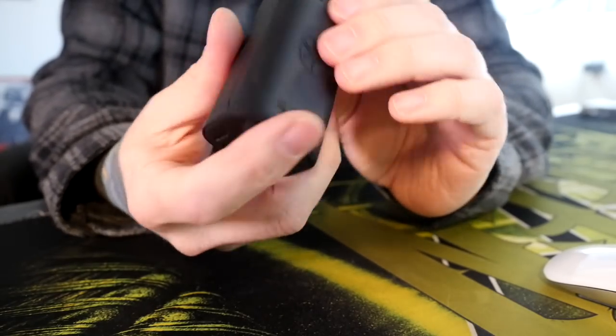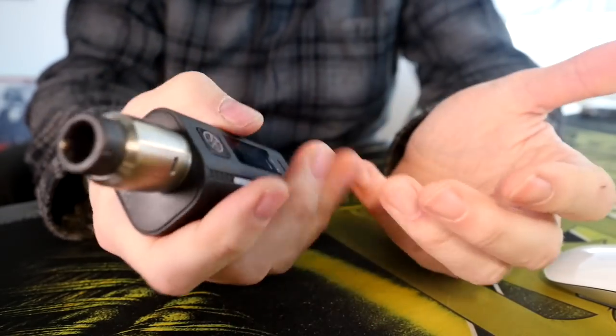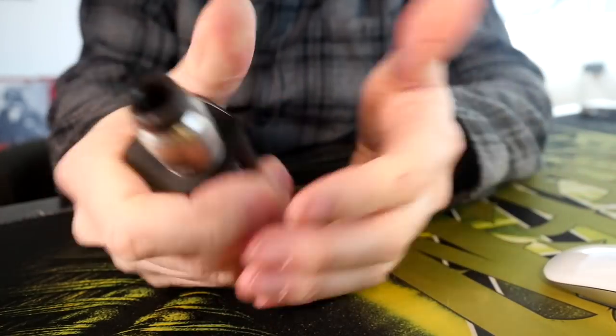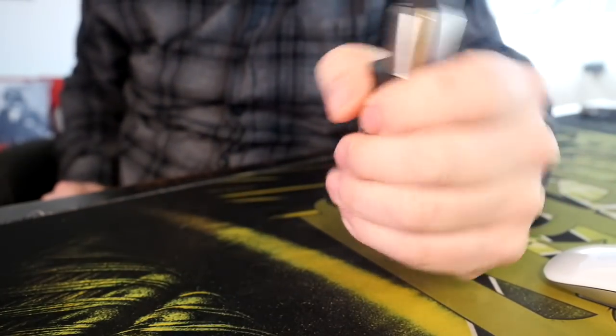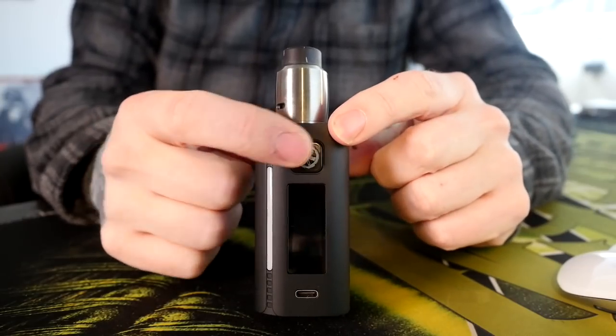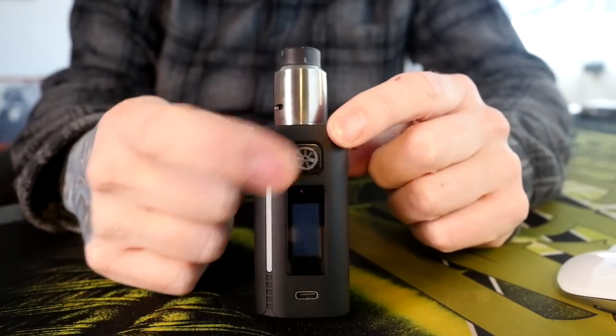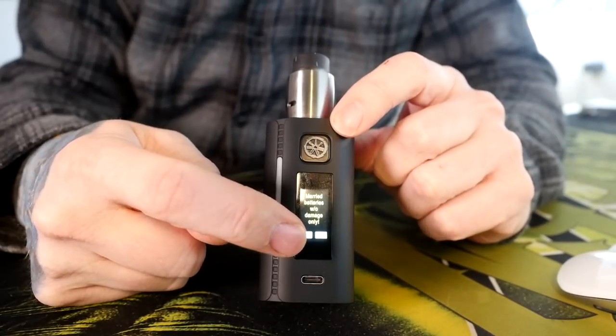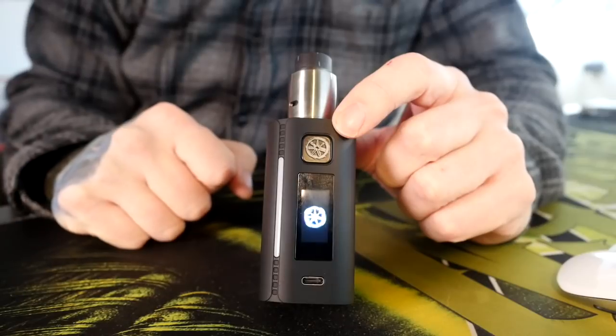It's kind of a boring, square shape, but it's ergonomic — it kind of fits in my hand really well. It's one of those few mods that I can just grab, grip, and press the button. Let me show you the little boot up sequence because it's so cool. Five clicks and it's going to ask you if you have married batteries. If you do, you hit yes. Then it gives you the little spinning Asmodus thing, and then there's your main screen.